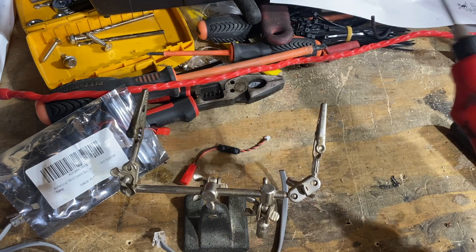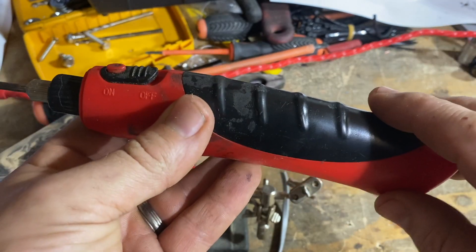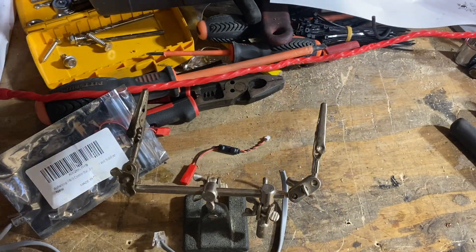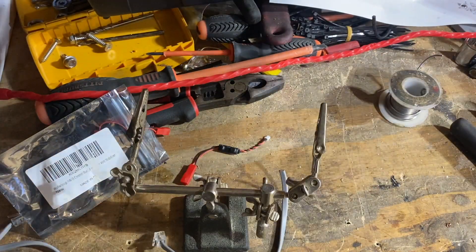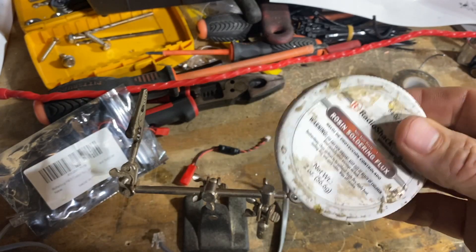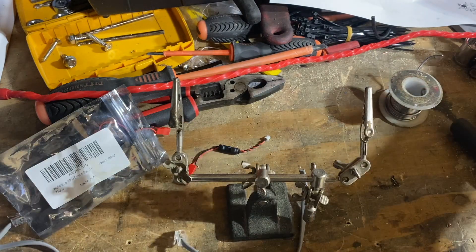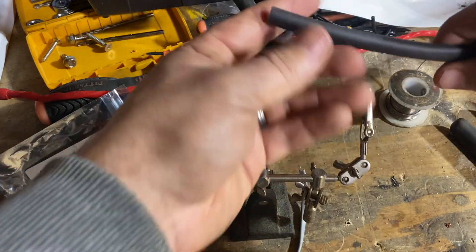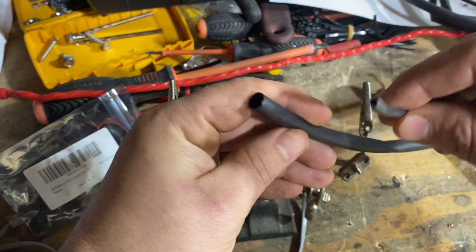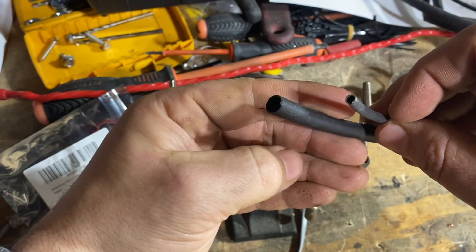I recommend some kind of soldering iron. I use a little battery-powered one — I actually have lithium batteries inside, though it normally takes double A's. It works really well for this small stuff. You're going to need some solder, and I really recommend some kind of flux. Helping hands are also very nice. And then a couple of different sizes of heat shrink tube — some thicker and some thinner — both with glue inside, so it's completely watertight when done.